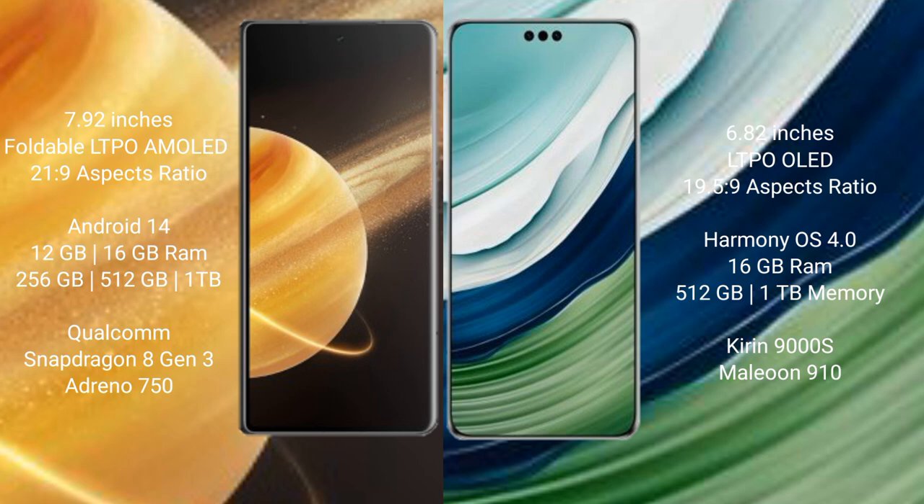Huawei Mate 60 Pro Plus comes with 16GB RAM and 512GB or 1TB internal storage. It is powered by the Kirin 9000H processor with a GPU 910.